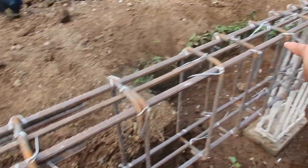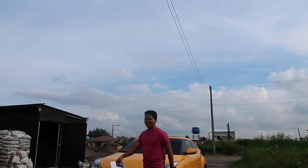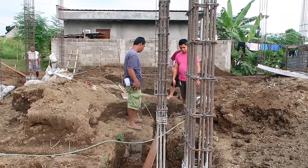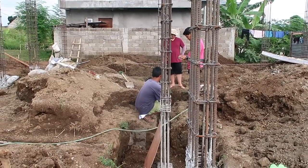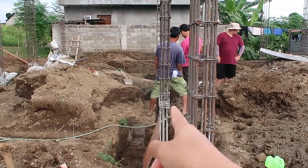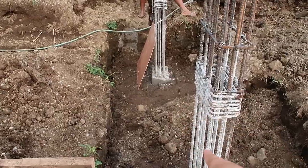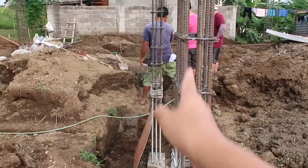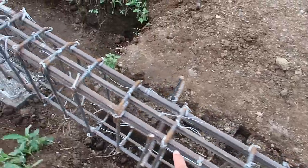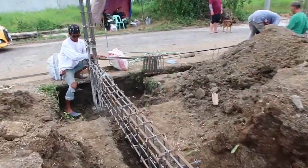Our engineer is here — he had a scary trip apparently. Our contractor and my husband are trying to figure out the tie beam because this column is not aligned to the rest of the columns. They're discussing how to handle the tie beam over here, but it's a straight shot except for that one.